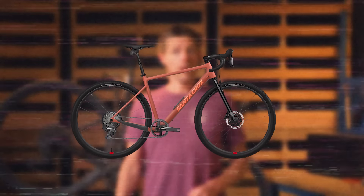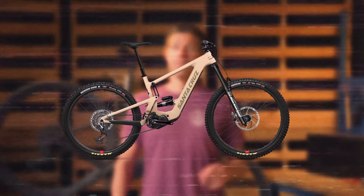Looking for something like this but without the electric assist? That's the Stigmata. Looking for a full-power e-suspension bike? Check out the Hecker or Bullit. Tempted to get a Onewheel but also worried about your image? We've got just the bike for you.